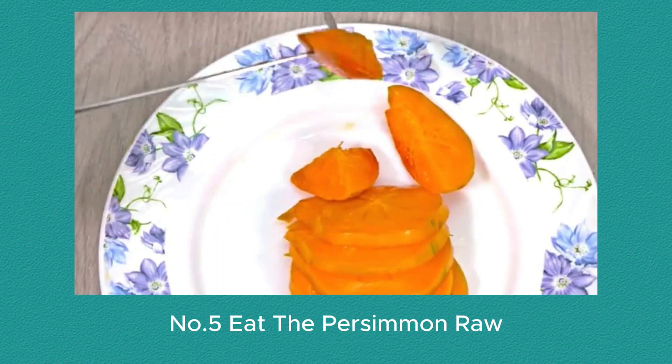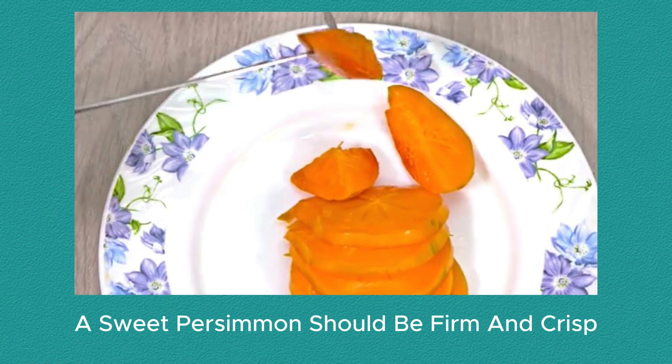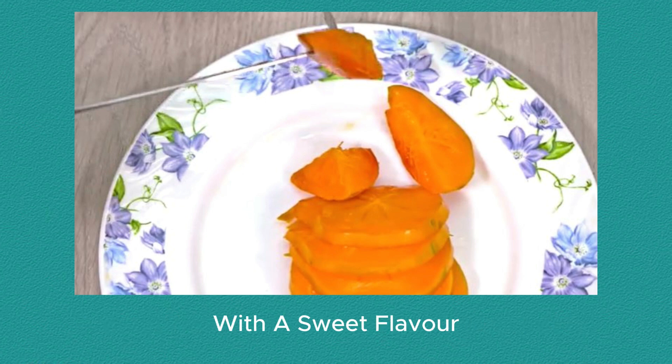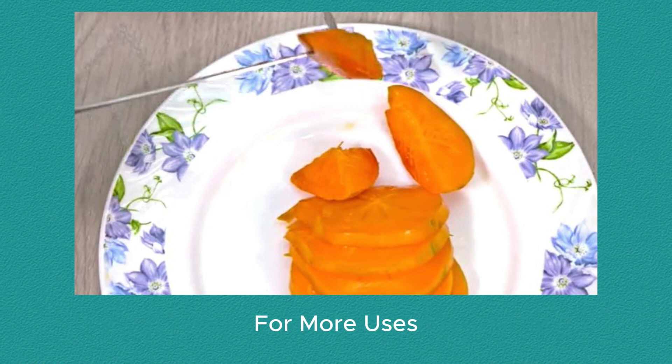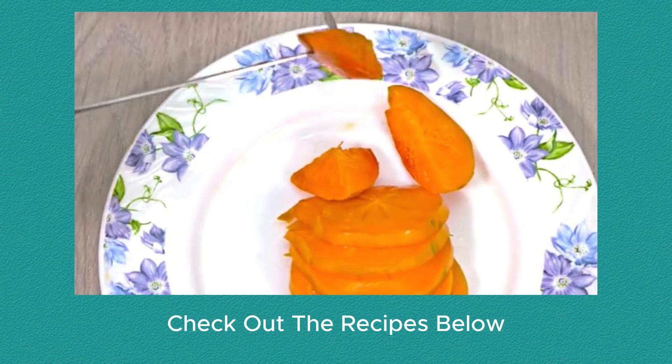Number 5: Eat the persimmon raw. A sweet persimmon should be firm and crisp, with a sweet flavor. If there are seeds, remove and discard them. Try adding lemon juice, or cream and sugar. For more uses, check out the recipes below.